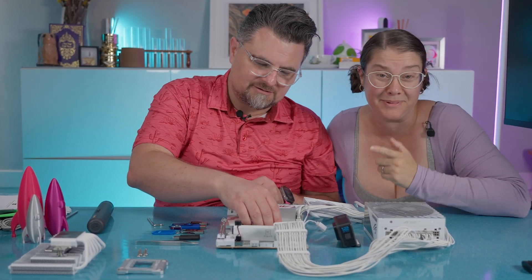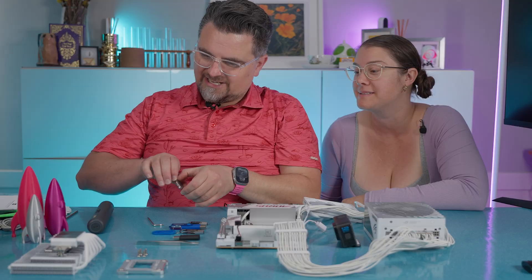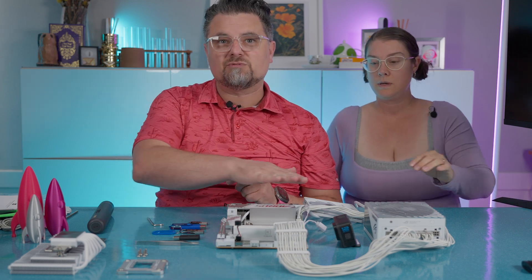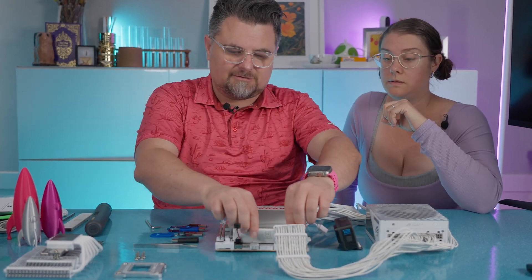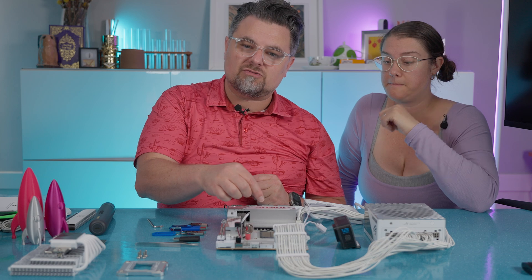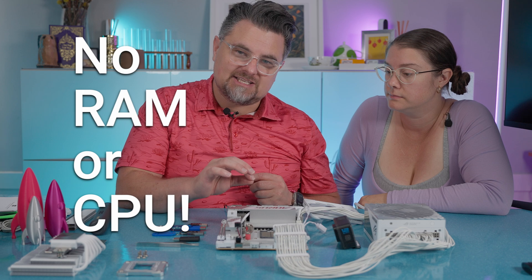We've already had that happen — breaking the motherboard. So we got the chip off. This is a 9800X3D; it's kind of an infamous CPU right now. We've completely removed the CPU. Now we're going to take off the RAM. What's nice is because you don't need a CPU or RAM, you can flash your BIOS at any stage.